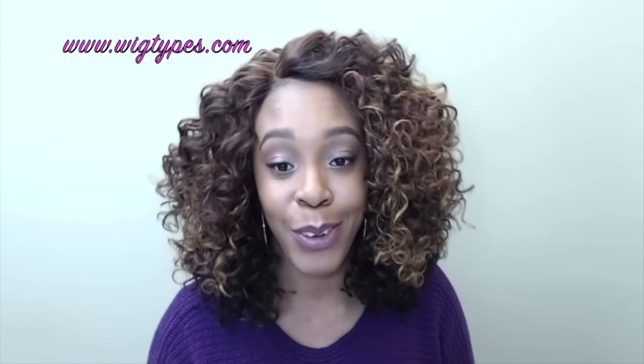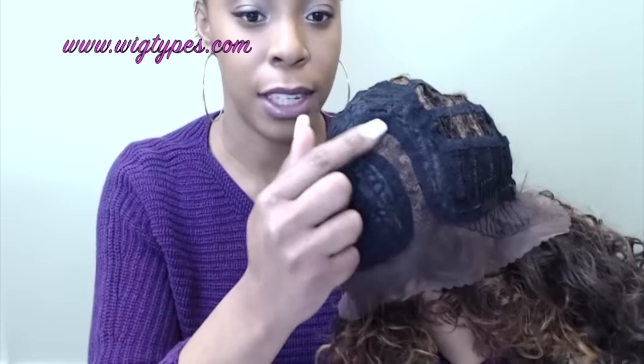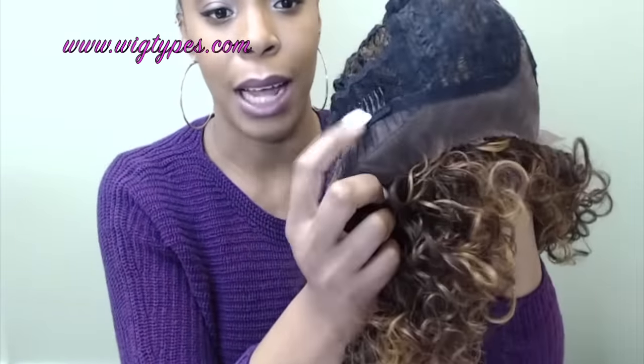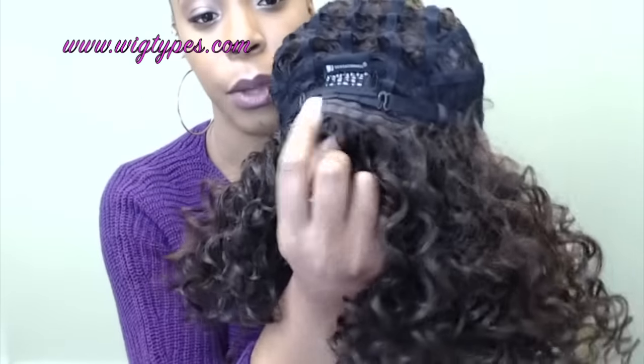Let me go ahead and show you the cap construction. This is the hand-tied curved lace part right here, and there are two combs on either side of the part at the corners. There's one comb at the back together with the adjustable straps.